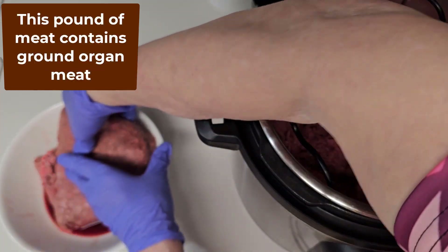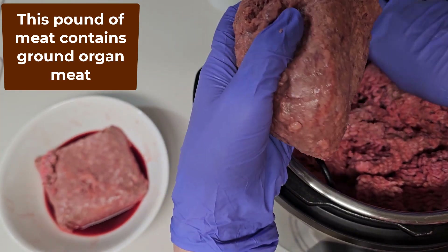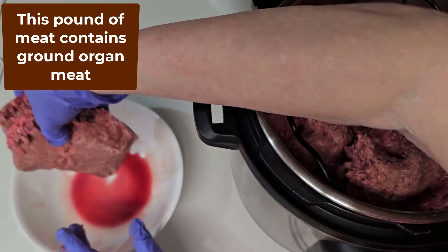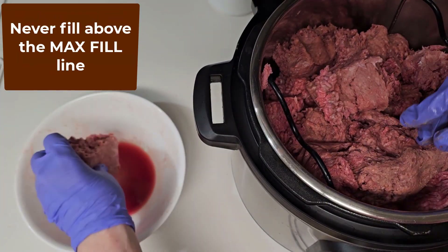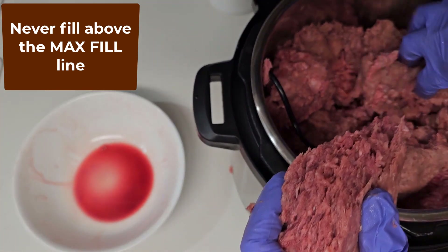This pound of ground beef looks a little different because it contains ground organ meat. Never fill the instant pot above the max fill line on the inner pot.